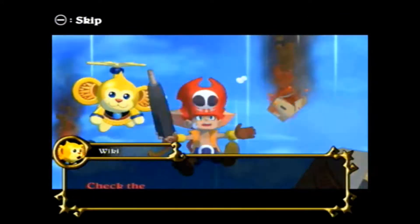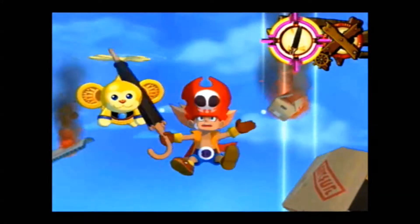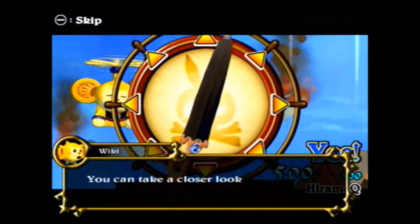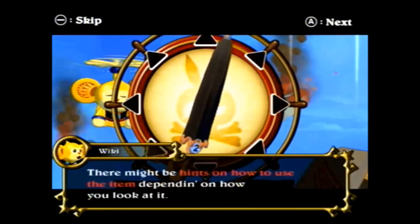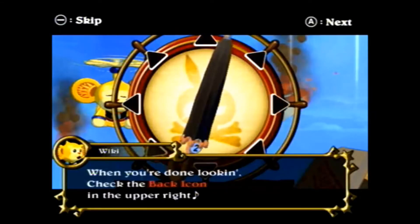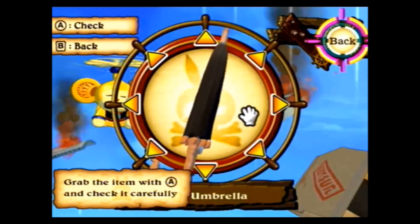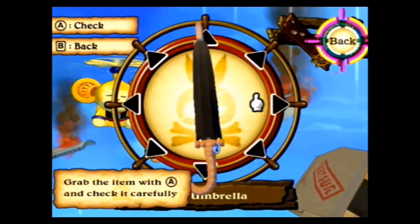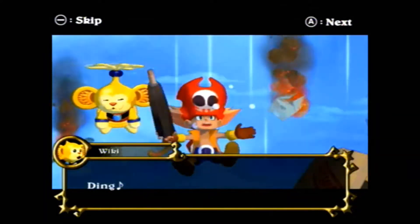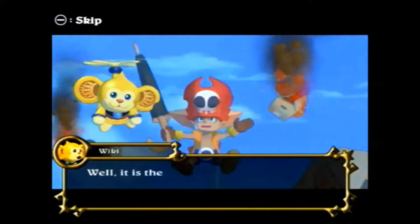Zack & Wiki is definitely one of those games that I really wished would have succeeded in sales, because this would have been an awesome game to have a sequel — I really, really enjoyed playing it. I've heard Zack & Wiki has over 80 different gestures you can actually do in the game, ranging from pulling levers up to playing a flute.